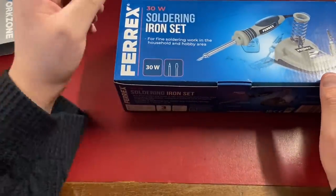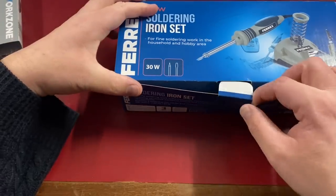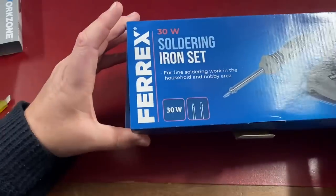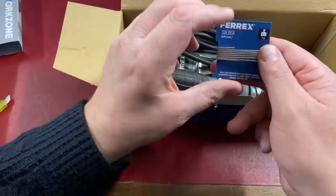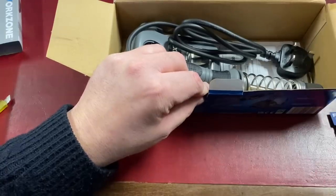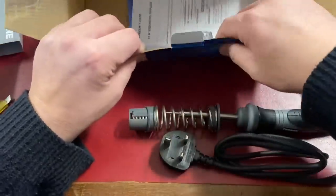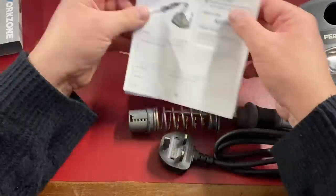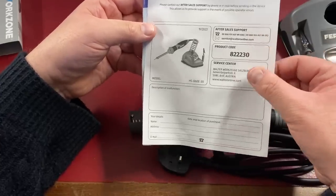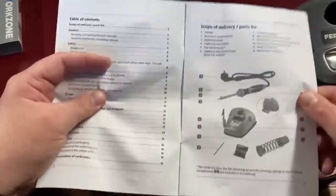The next thing from Aldi is another soldering iron station — Ferrex branded. I've already got a couple of these; a variable temperature one, an Antex one, and now this one so I can keep one in the house and one outside. Let's see what we get in here. First out is some solder, then the iron itself, and there looks to be some self-assembly required. You also get a spare tip — a flat-ended tip — plus a warranty card. Three years warranty and six months for consumable parts.